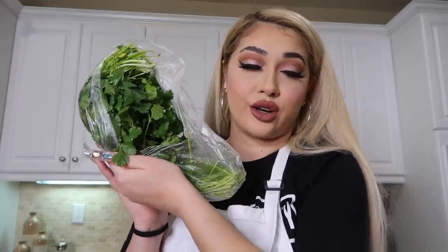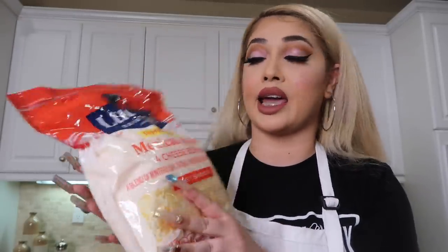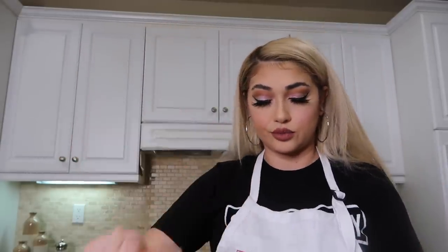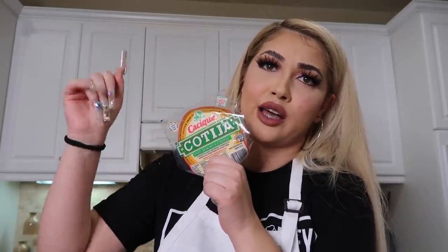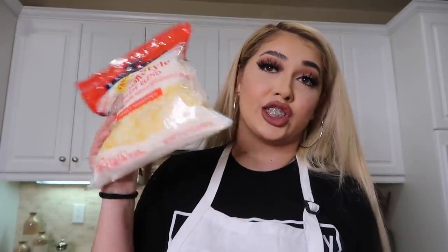You're going to need avocados, cilantro, onion, and sour cream. For cheese, I'm using two types: the Mexican-style four-cheese blend — I got the big bag because I love cheese — and cotija. I couldn't find the pre-crumbled one so I bought the block. You could use queso fresco, but I like melted cheese on my super nachos, plus the cotija on top.